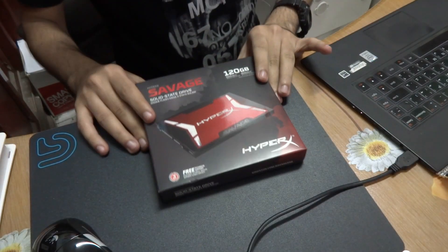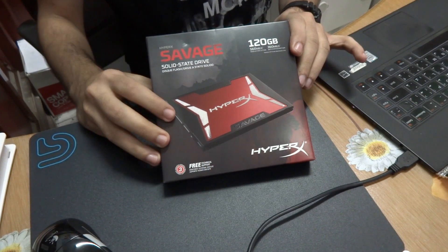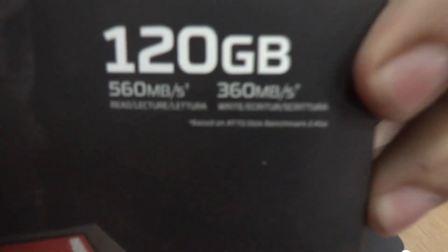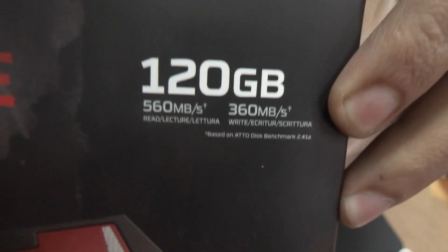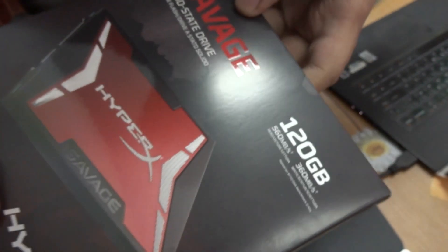What's up YouTube! Today I'm going to do a very brief unboxing for the new Kingston HyperX Savage SSD 120 gigs. As you can see, here are the read and write speeds — it's massively fast, the fastest SSD I have ever bought. I'm going to install it in one of my friend's laptops.